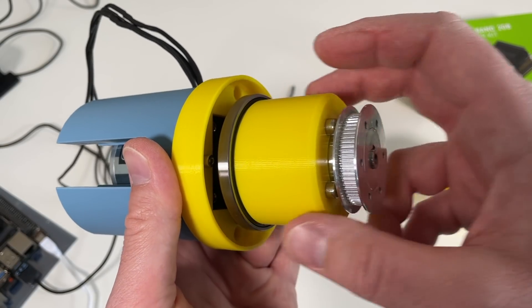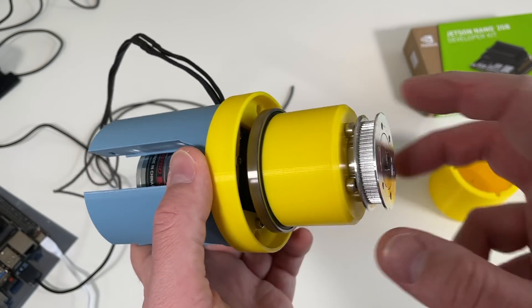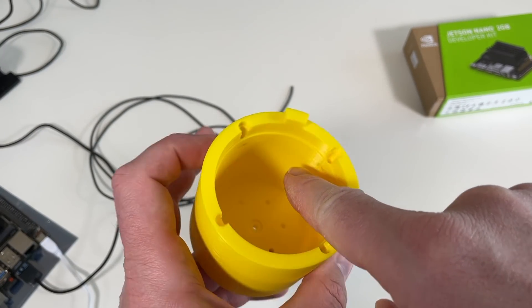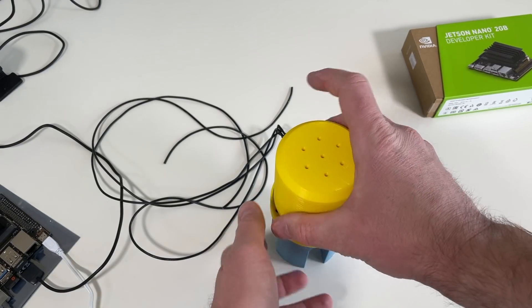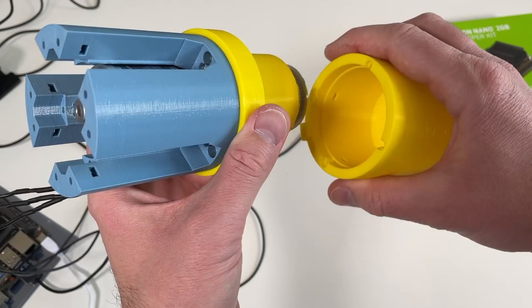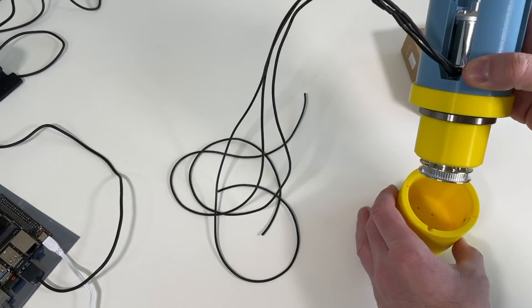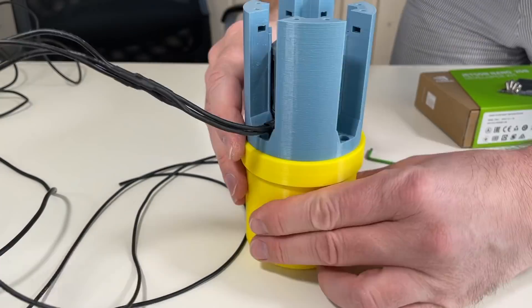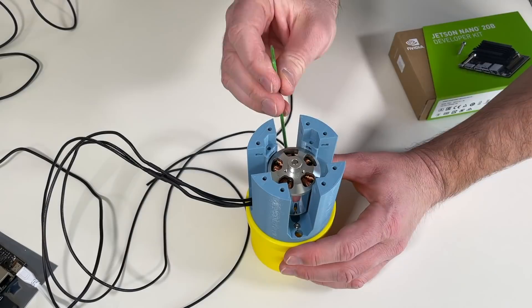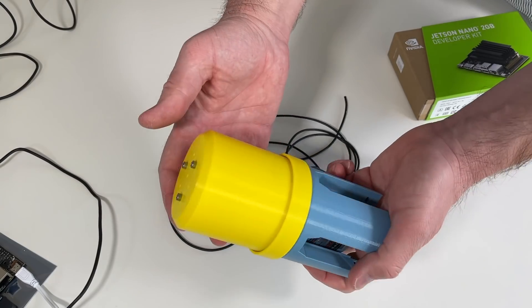This bearing helps to support the load, which I think is quite important here. Our load is not really heavy, so I don't need a thrust bearing — normal ball bearings are enough. Now this piece goes on top, but first I need to install the embedded nuts. To fix the bearing we put screws through these holes, and the screws hold the bearing. This part is a little bit tricky to install but it's doable. And now it already looks quite cool.